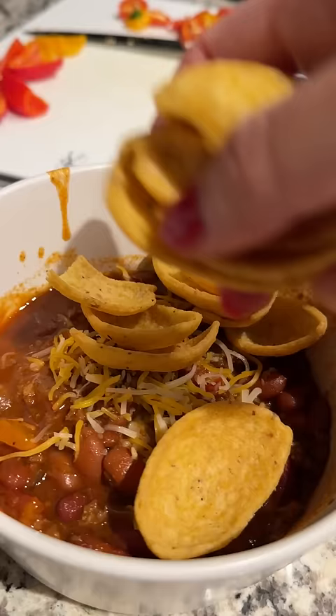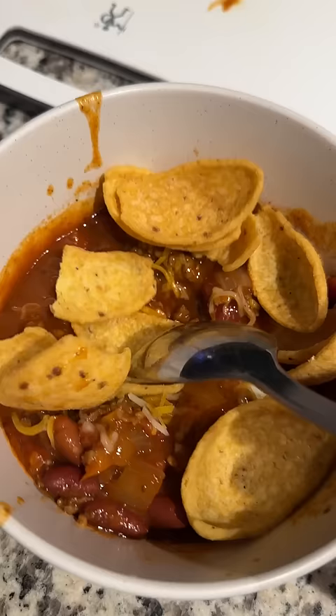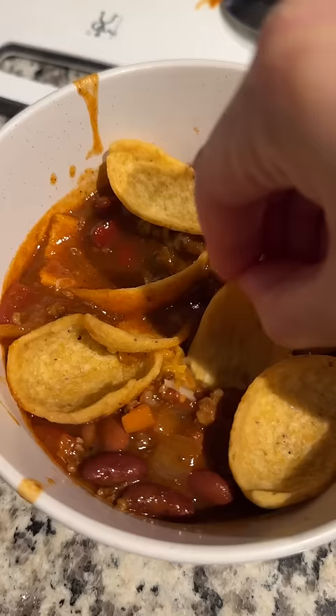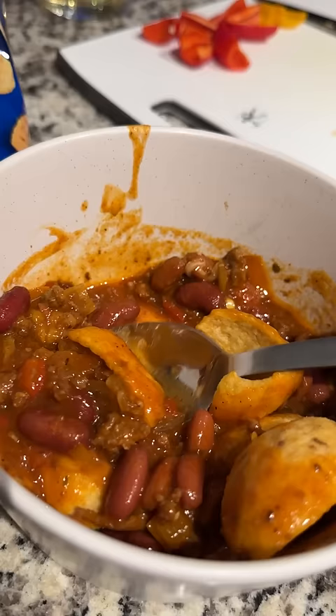The first combo is a classic and one that I had in elementary school — Fritos and your chili. The only difference now is that we're spoiled and they have a scoops version where you can just get more chili for less effort. Not that I'm complaining. Best part of this is that the Fritos at the bottom are half soggy and half crunchy, which is a nice texture change that I enjoy.